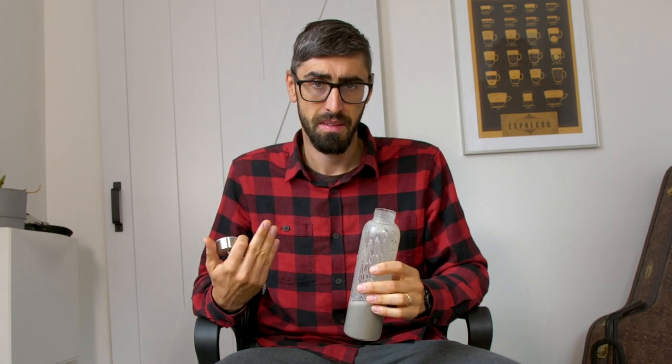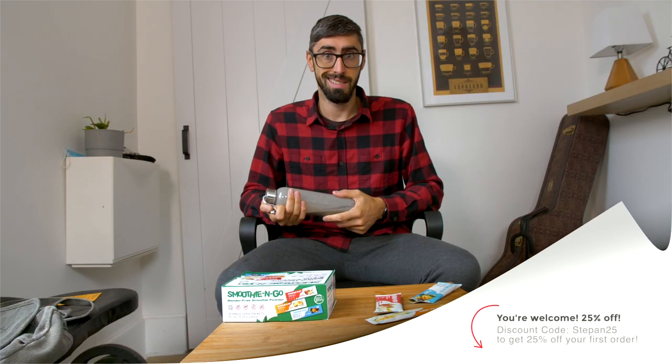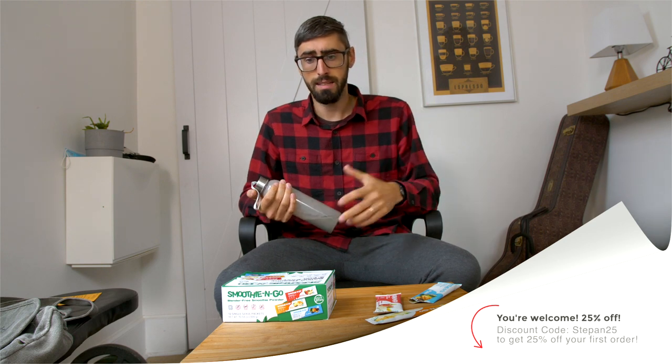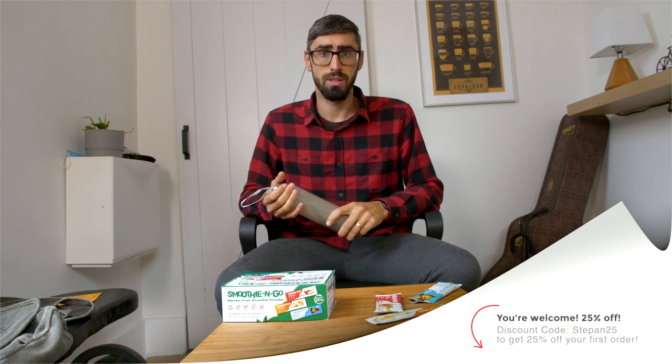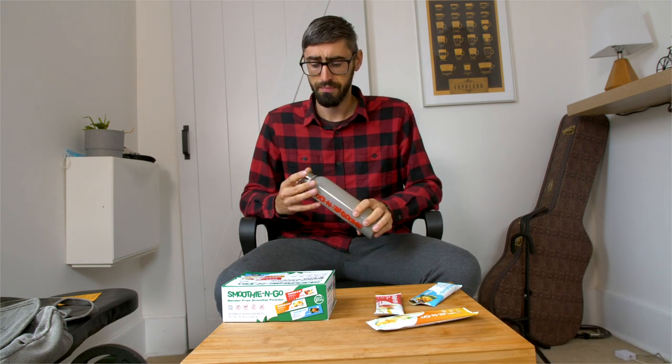It really tastes like I put banana in here and then the banana dissolved in a magic way. Great job with the Smoothie and Go! I will put a link below, and I am also trying to get a discount for you guys — if you are interested, you should have a discount just to try it out.